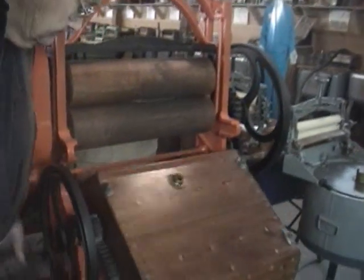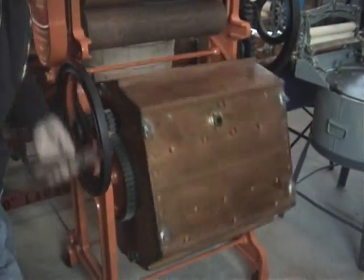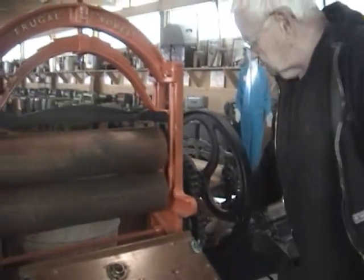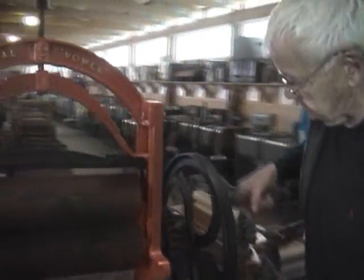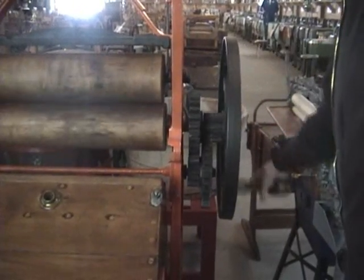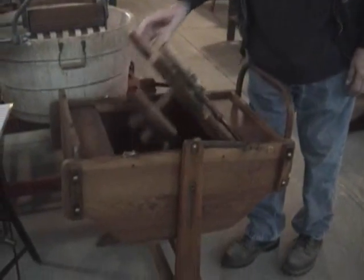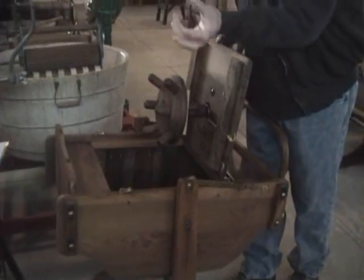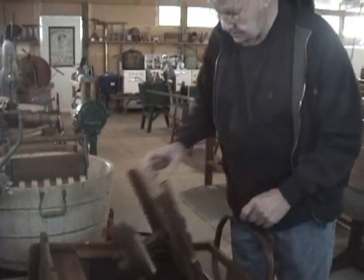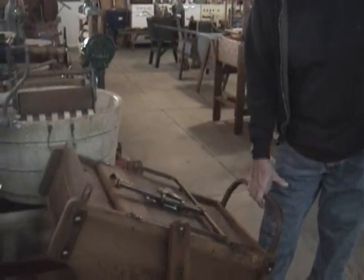This is an early drum type machine. It's got a mangle on it with nice gearing, heavy gearing. Here's a guy that combines a dolly that oscillates back and forth using the rack and pinion gearing and the rocking motion.